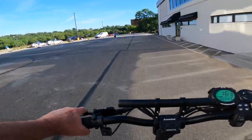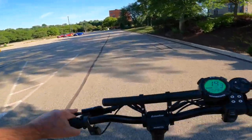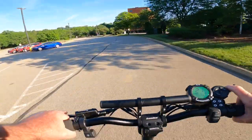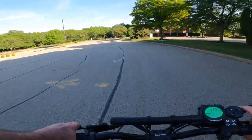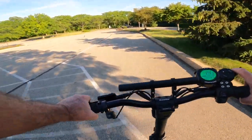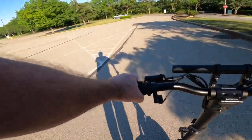Oh, there he goes. The brakes are working great. All right guys, so yeah — who's complaining? Not me. Brakes are working fantastic.